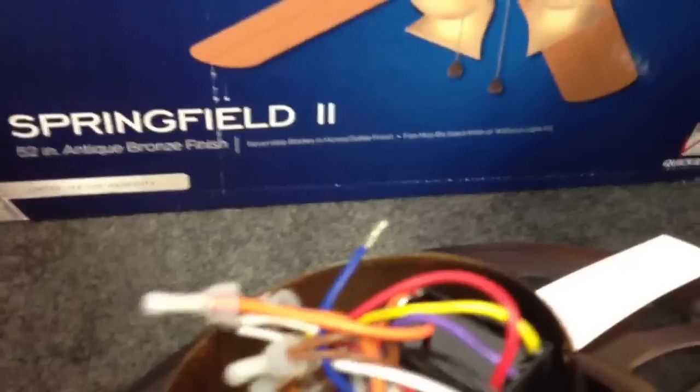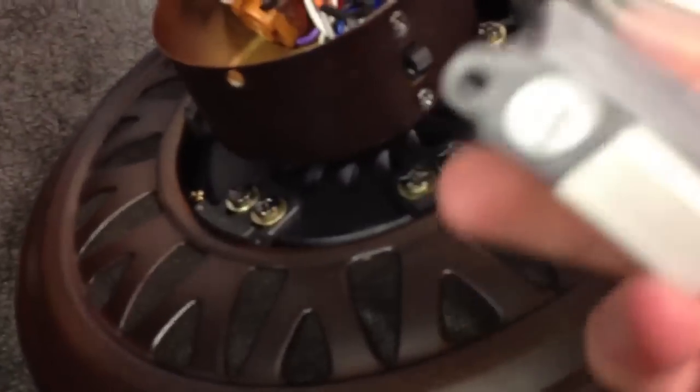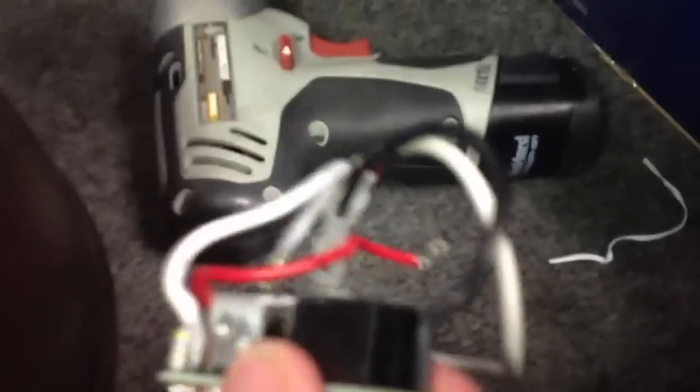The next step is to break the black wire off the limiter and install it on the blue wire. To do that, you must open up the limiter. This is kind of a difficult step — it's got three tabs on it, one here, one here, and one here. Now that we've got the limiter opened up, we're just going to move the black wire back and forth to break it off.